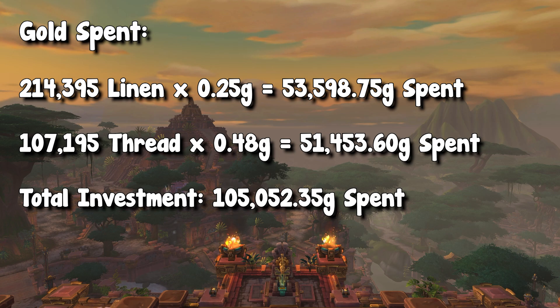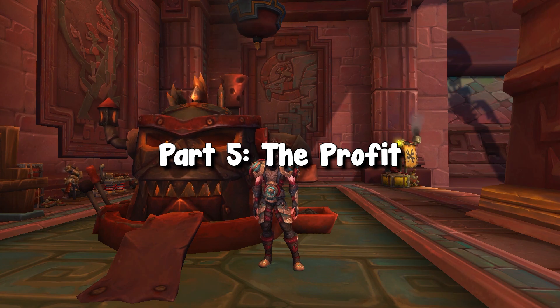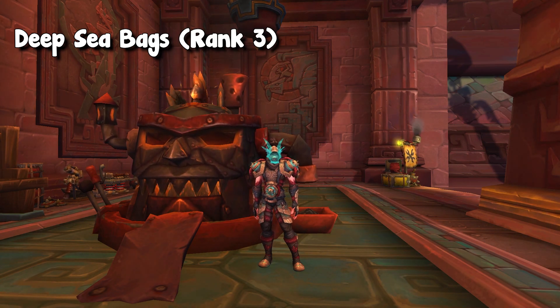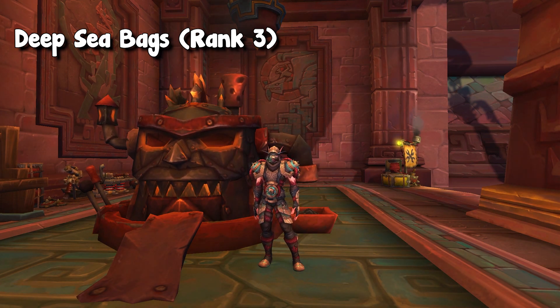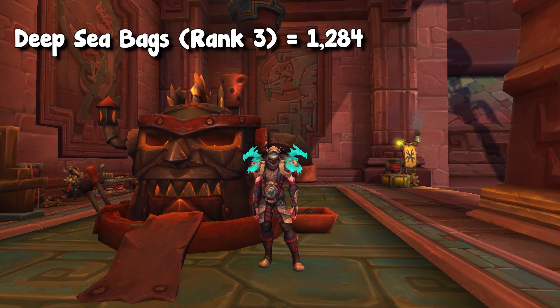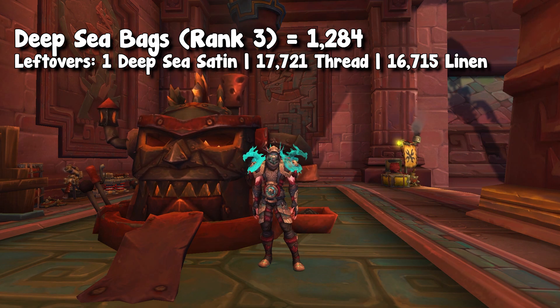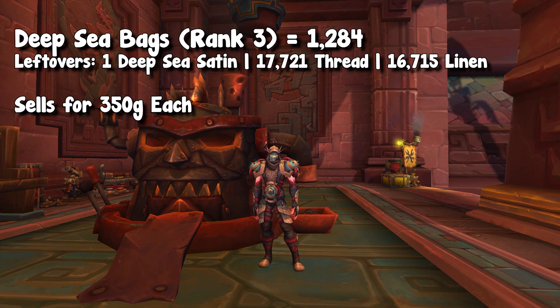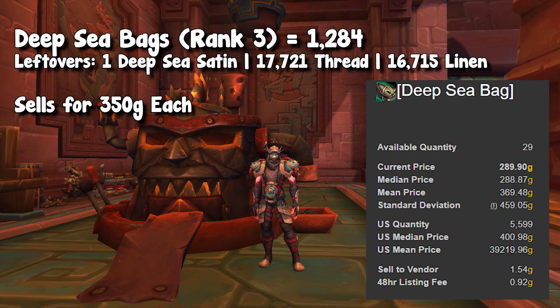So what does this actually mean? The main goal of this is to craft bags — the deep sea bags. Currently I have rank three in these, so I can craft them the cheapest way possible. So out of the amount of deep sea satin we've got, I can craft 1,284 bags, and I will have about 17,000 leftover thread as well as linen. Now to give you an estimated potential profit — as I finished this shuffle on Friday and I'm recording this on a Sunday, technically I have not sold all of these bags, so this is potential profit. I am valuing each bag at about 350 gold. I believe this price is very conservative as the NA region price is about 410 gold, but I always want to estimate a little bit under.